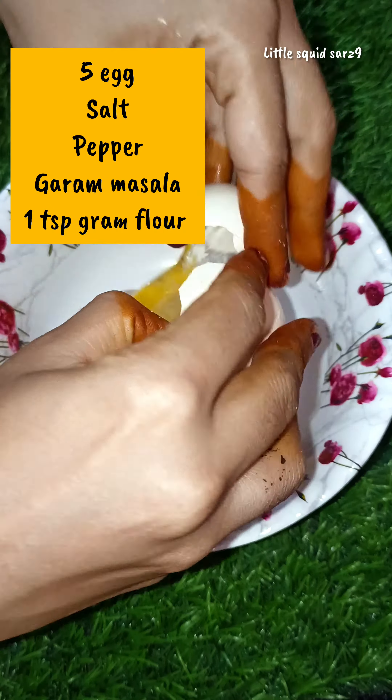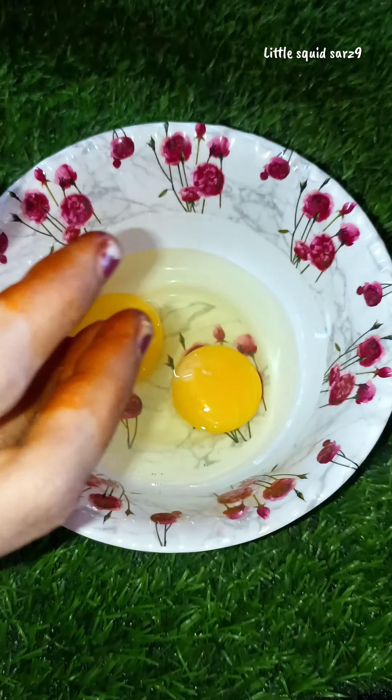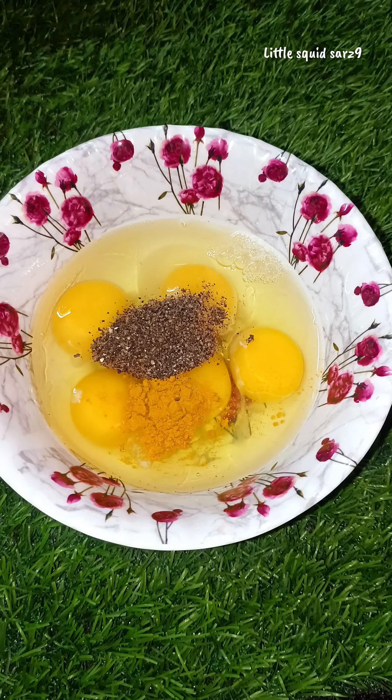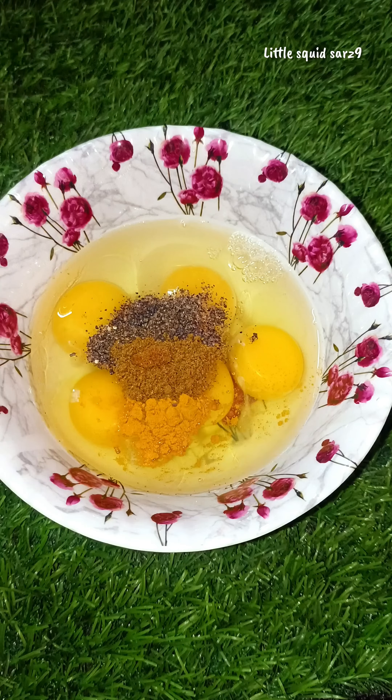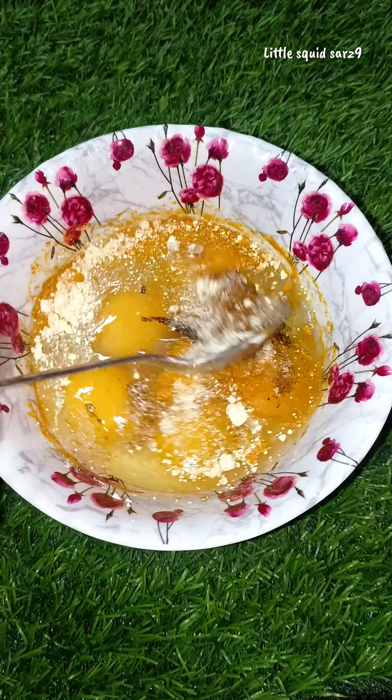Hello all, welcome to Little Squid Sat's Night. I am going to show you a steamed egg. I am going to put it in a bowl with pepper, garam masala, and 1 spoon of gram flour.